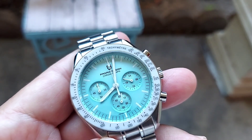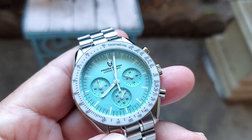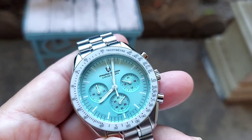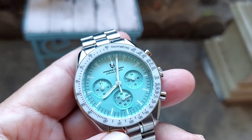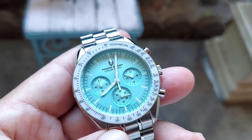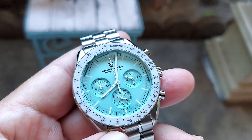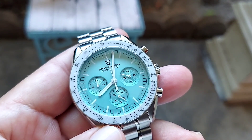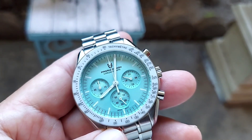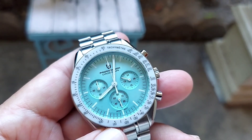It has a Seiko VK63 mecha-quartz movement, which is part mechanical and mostly quartz — very accurate. This one has white hands with white luminous hour markers, and the hands are luminous as well. It's very visible and you can see it in the dark no problem.